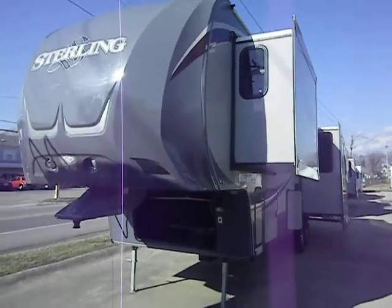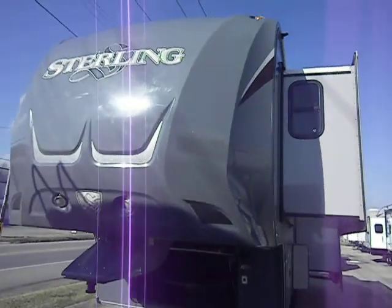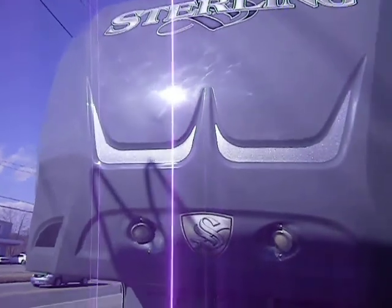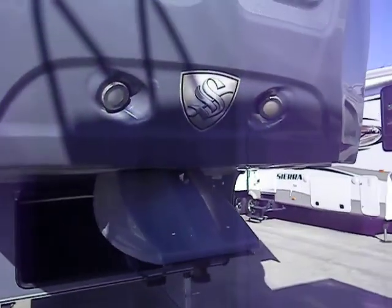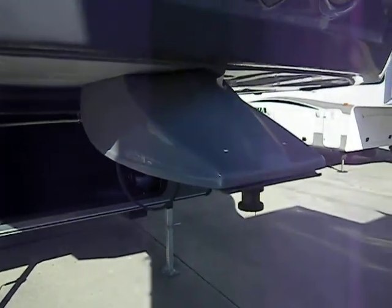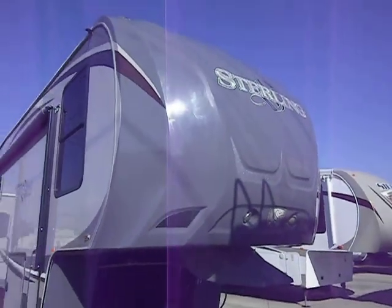Hi and welcome to a video on the Wildcat Sterling 32RL. One of the first things you'll notice on the Sterling product is its gray exterior. It's got hitch lights up here at the front for docking, a hitch cover, and a nice molded fiberglass front cap.